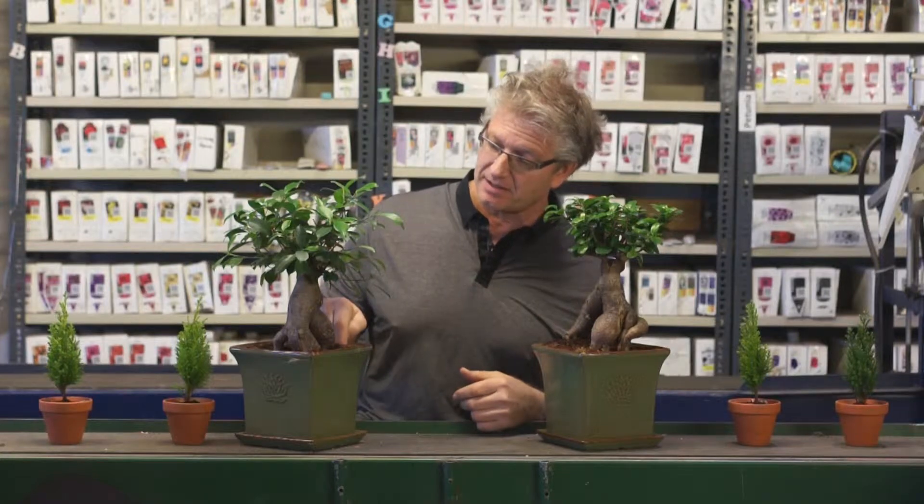Stick your finger in the plant. Make sure that at the first knuckle it's moist, and you're set to go as far as water. Then ensure you have the plant in lots of sunlight — they need lots of sunlight to grow properly. But these are living art forms. Bonsai is a great way to go. Give it a try, you're gonna love it.